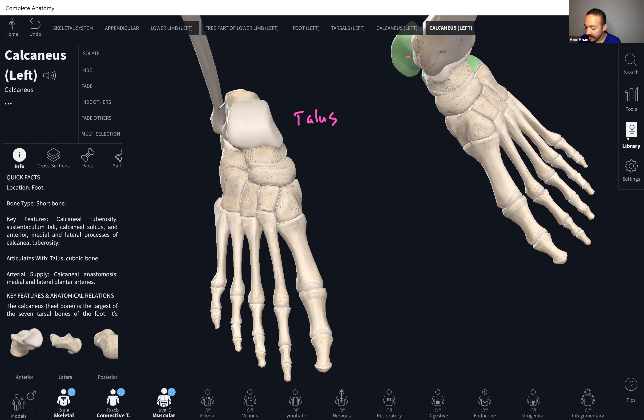This is the calcaneus — it's hiding underneath the talus. The calcaneus is the biggest of the tarsal bones; it's your heel bone. The talus is on top and the calcaneus is below and posterior.